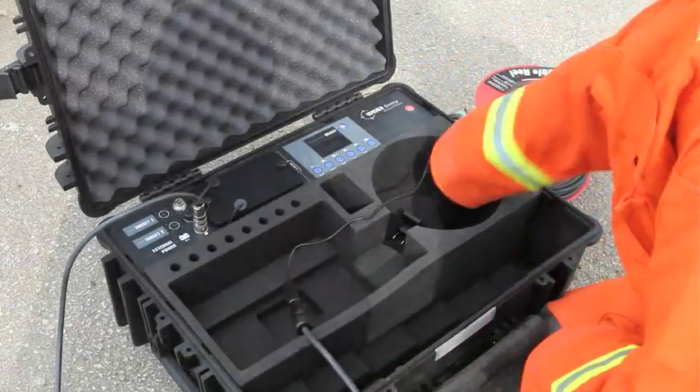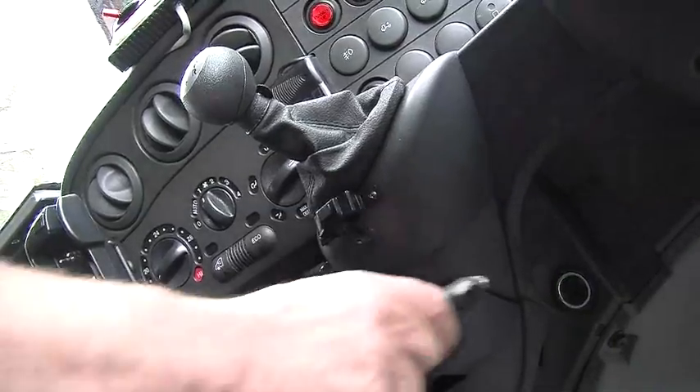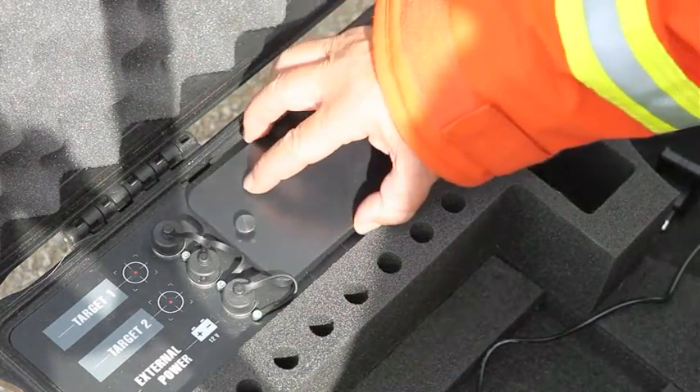The system can be powered by main supply or from any vehicle with a 12 volt socket. Alternatively, the system can be powered by 8 AA batteries which will act as backup should the continuous power supply fail.